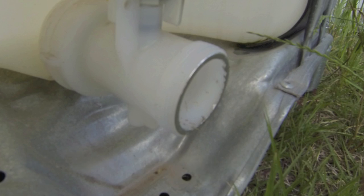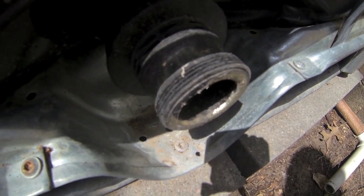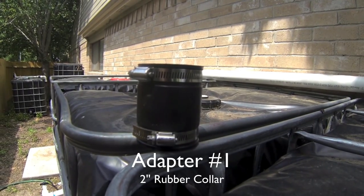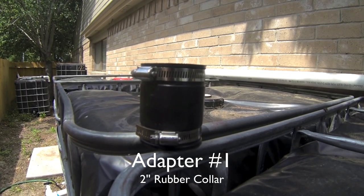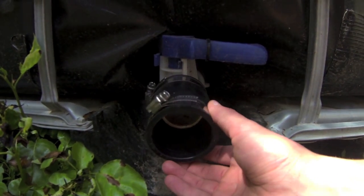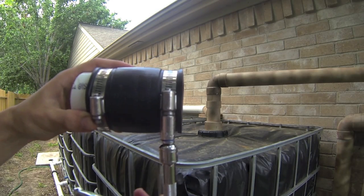All the names and links to where I purchased the adapters will be in the description below. Adapter number one is a two-inch rubber collar. This is a popular adapter in the US because it's found in most local hardware stores and it fits over almost any material. It works by tightening the hose clamps down around any round material.